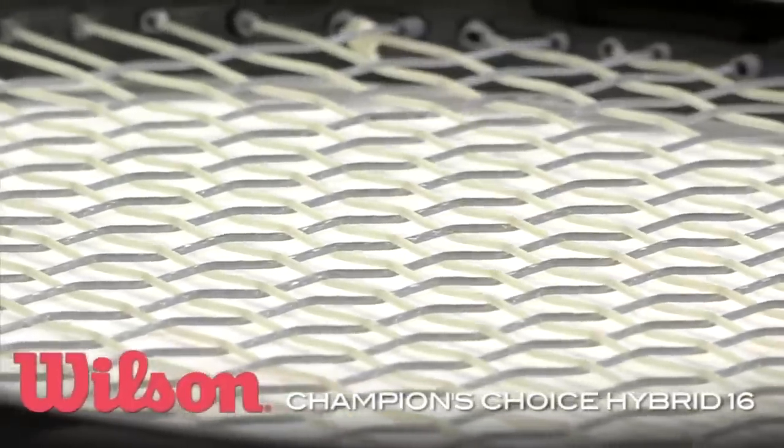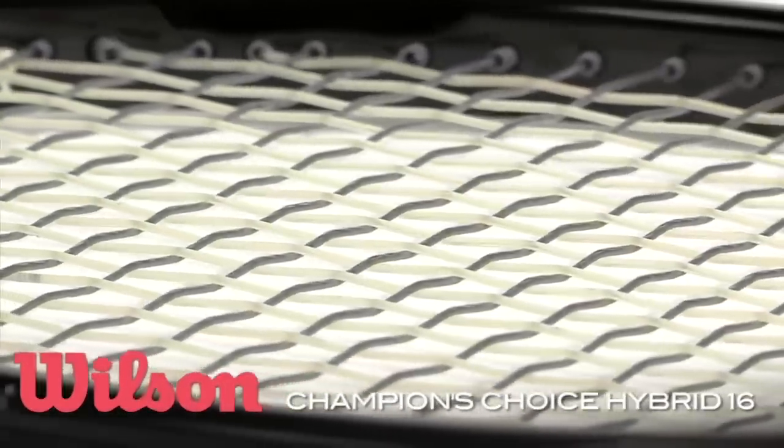Hi guys, today we wanted to talk about all things hybrid related. I'm Michelle and this is Troy. Hybrids are a bit of the best of both worlds in my opinion — you get your control coming from your poly, you get that spin coming from your poly, but you're hybriding it so it's not going to be so uncomfortable.